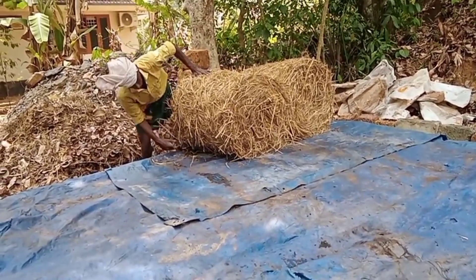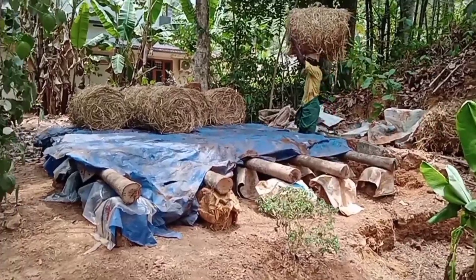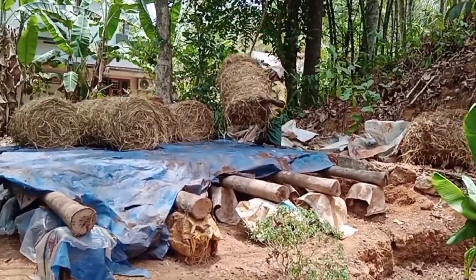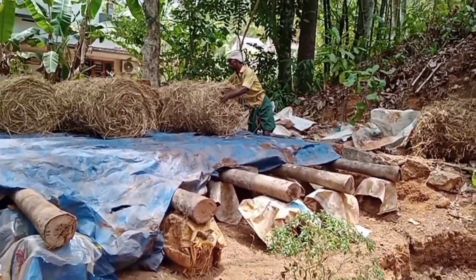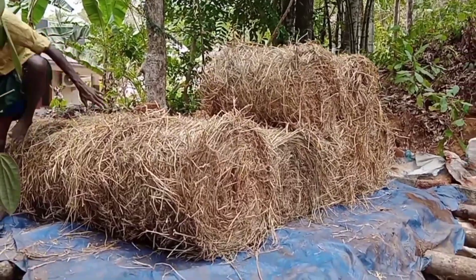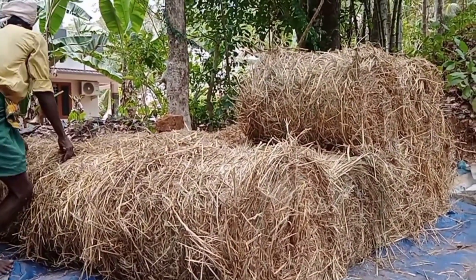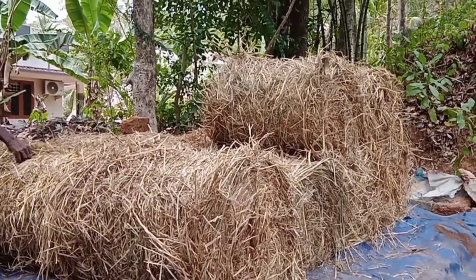We used the same tree as we used to make the tree, so we would use it. We had to use our tree when the tree came. We would use the tree in the middle, and then we would use it.